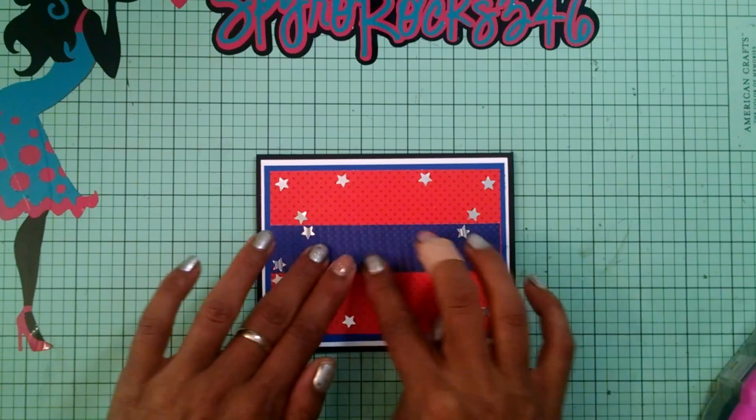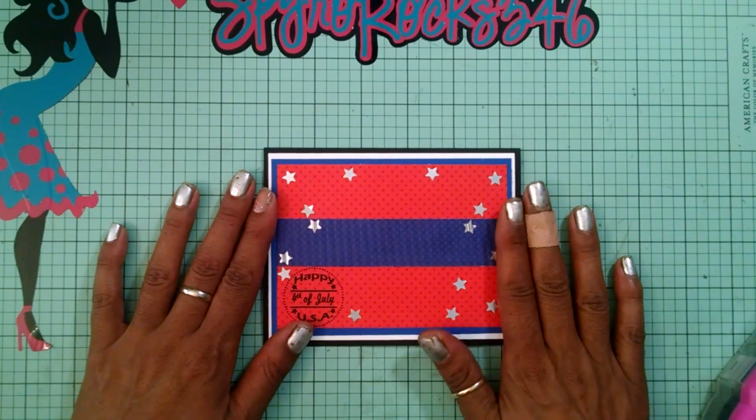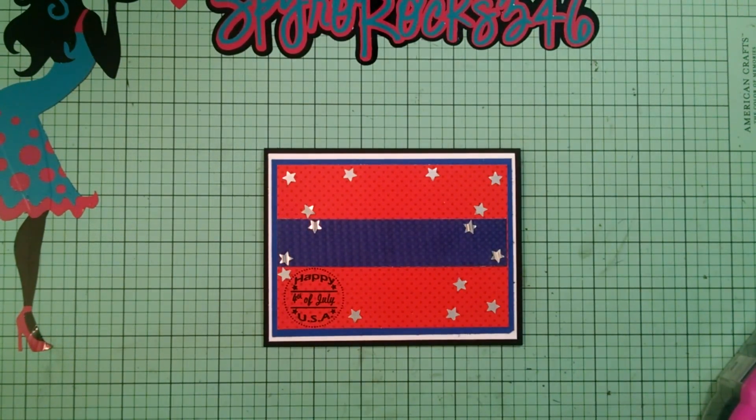That looks really good. Now I'm adding my strip in between the stars and my sentiment. A lot of you ask what size I cut things out at — when I'm designing I just try to fit it to the size of the card, whether portrait or landscape, and whatever fits is the size I use. One of these days I'll do a video on how I design in Design Space.